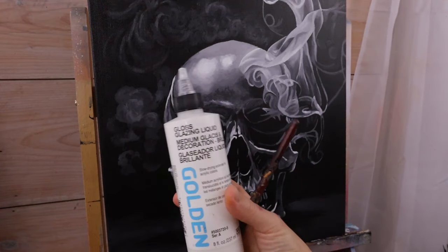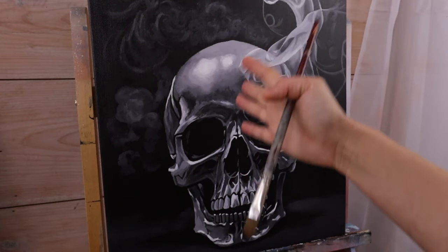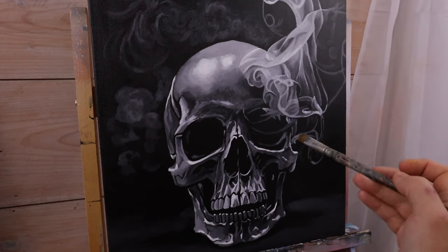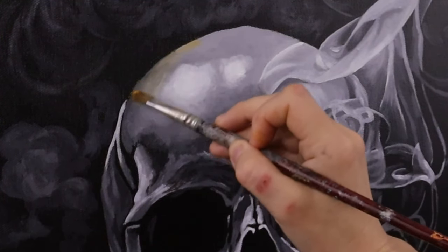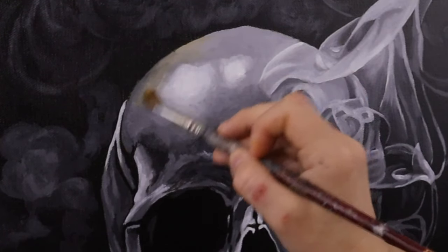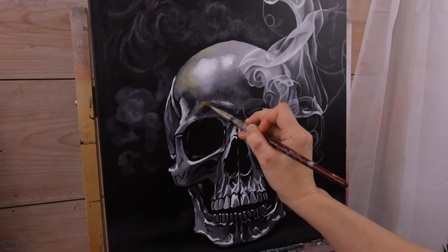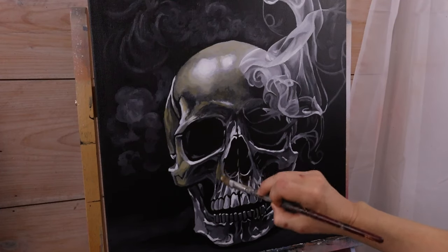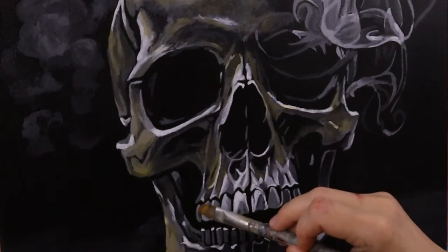I'm going to use this gloss glazing liquid, and the two colors I'm going to use for the skull are burnt umber and yellow ochre. I'll do yellow ochre in the light spots, working light to dark, and add a little bit of burnt umber in more of the shadowed areas. I'm just lightly glazing color on here using very little paint mixed with the glazing medium. One tip when it comes to glazing: I personally use a scrubbing motion and use an old brush, because if I use a new brush I will destroy it.